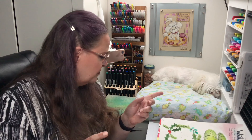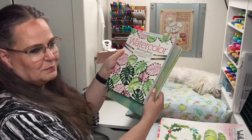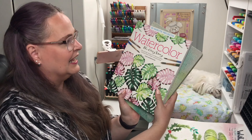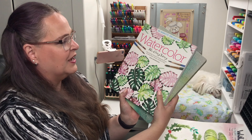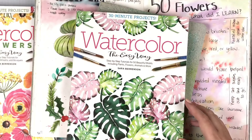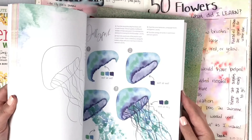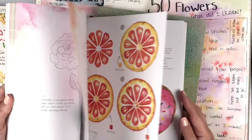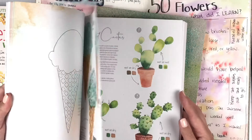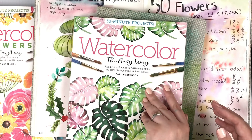The next one I'm going to do is also by Sarah Berenson — it's this book right here. It's called Watercolor the Easy Way, and it has 50 things I get to paint inside. Look at all the different things: cats, animals, feathers, flowers, bugs, ice cream — all kinds of really fun things I get to paint.